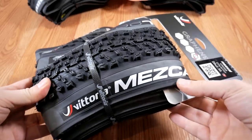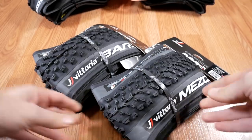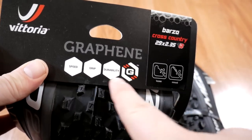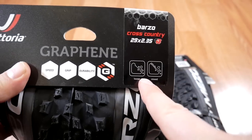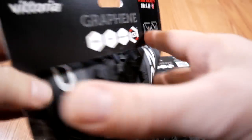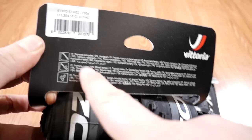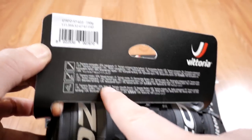They are both cross-country tires that I'm planning to use in 2019. The compound they use in their tires uses graphene, which is supposed to give you a whole bunch of good stuff. For the Barzo, this is for loose and mixed type of conditions — they call it hard pack, mixed terrain, and maybe a little bit of wet.